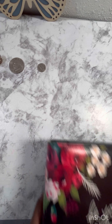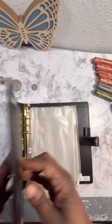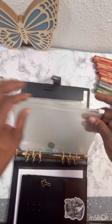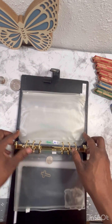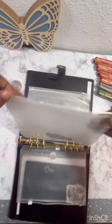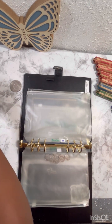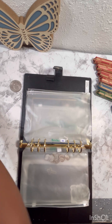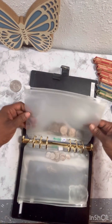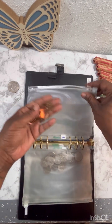So I have an A5 binder that I use to keep my change in. We have nickels — we have one nickel here. Dimes. Quarters. This is a good way to keep my change; this is just how I do it. You don't have to do it this way. This is my black beauty binder. Here we have our pennies and our leftover pennies.